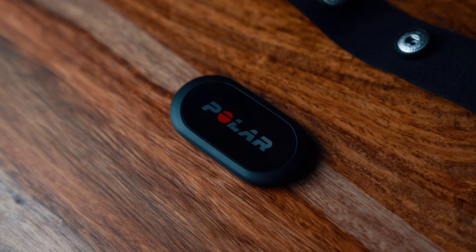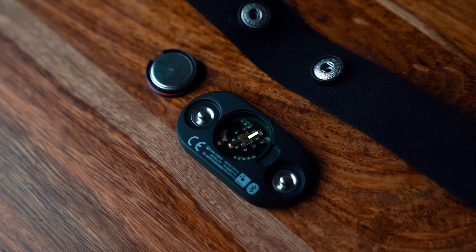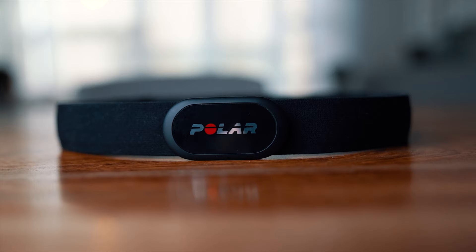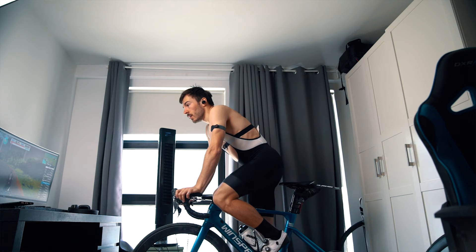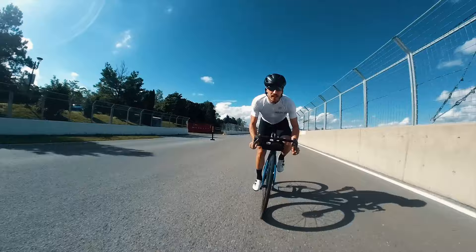Polar claims that the H10 is the most accurate heart rate monitor on the market, with a claimed accuracy within plus or minus one millisecond. The battery life will last 400 hours of training, which is definitely a long time. It's waterproof up to 30 meters and uses both ANT+ or Bluetooth low energy connectivity. A great feature of the H10 is that you can pair it to two simultaneous Bluetooth connections. I personally only pair my heart rate monitor directly to Zwift when training indoors or directly to my head unit when training outdoors, but it's a cool future-proof feature to have.